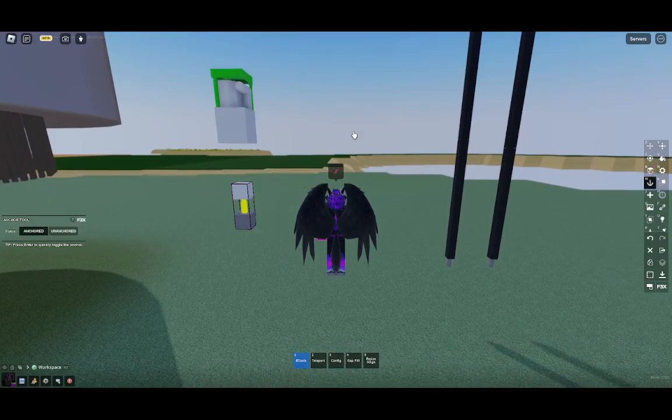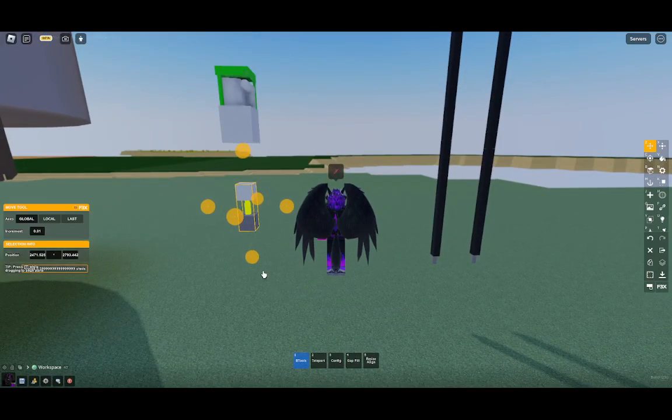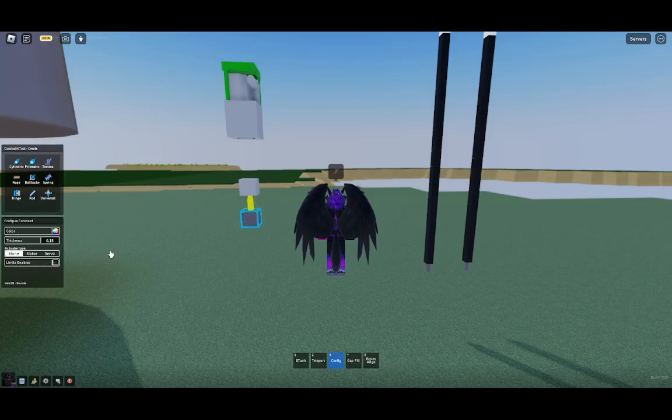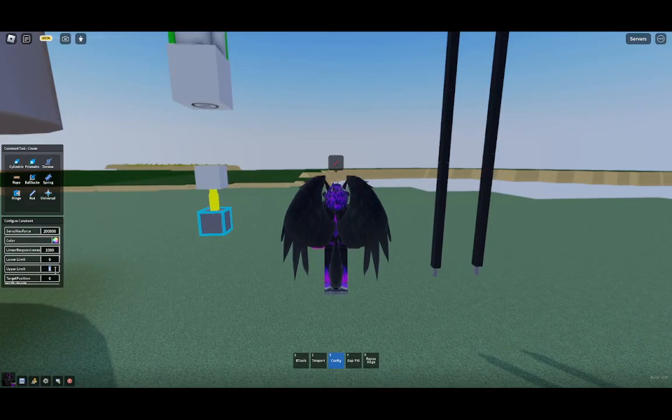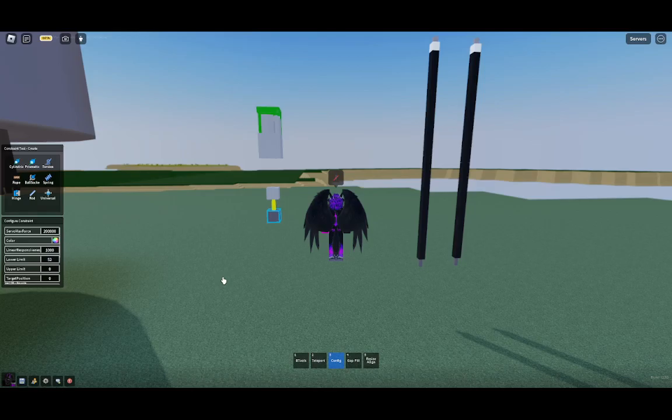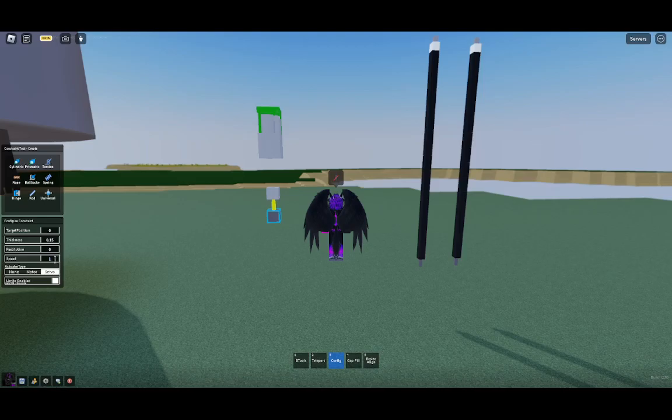Now that you've welded this - make sure it's going to be anchored. Now that you've got that set to weld, the next thing you're going to want to do is clone this. Hit config, set it to servo, and set it to limits enabled. Servo max force - I had to set mine to 200,000. Set linear responsiveness to 1,000 - that's what I found works best. Set your upper limit to zero. My lower limit is set to 71.9 on this reactor, but my new maximum rod travel is 52, so I'm going to set my lower limit to that. Set your speed to just 1 - that's realistic enough.